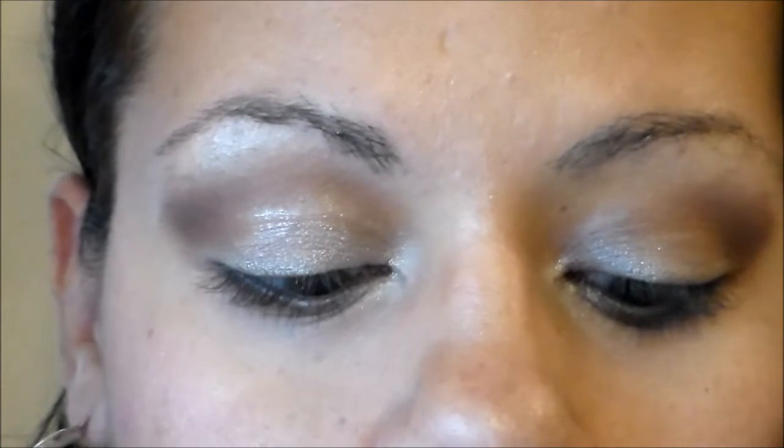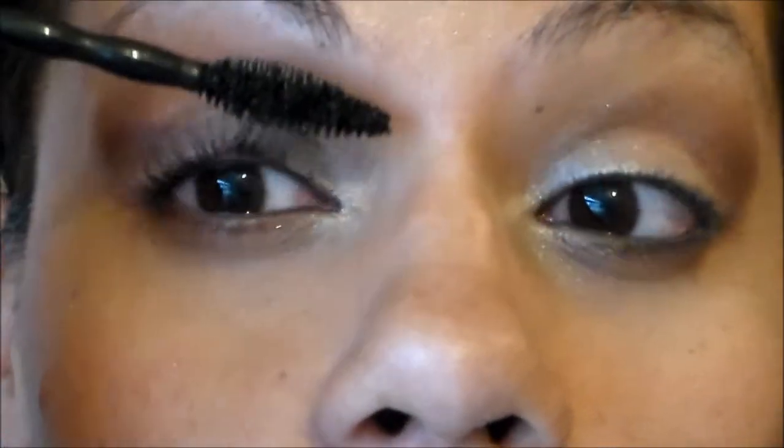Let me go ahead and zoom in and do a demo so you can see what I'm talking about. I've zoomed in and I'm going to do just this one eye today. I've already curled my lashes just to minimize the time. I'm using my viewfinder so I don't get out of view.